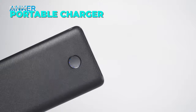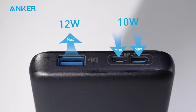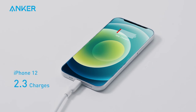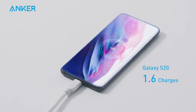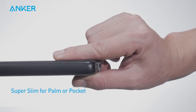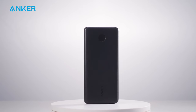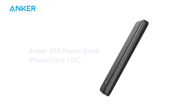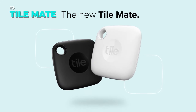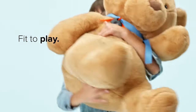The Anker portable charger PowerCore Slim 10000 is a sleek and durable portable charger that can keep your devices running for hours. Whether you need to charge your iPhone 12, Galaxy S20, or iPad Mini 5, the PowerCore Slim 10000 has you covered with its smart and fast charging technology. Link is in the description.